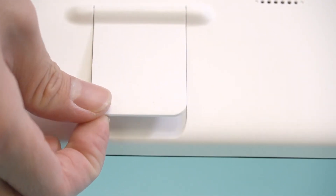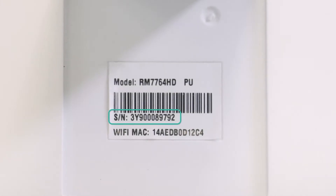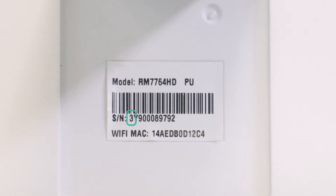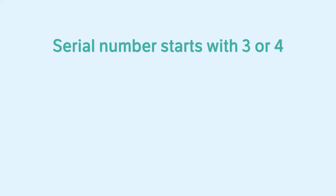To identify the baby unit version you are using, find the label under the stand of the parent unit. You should see a serial number under the first barcode. The first number indicates the version of the baby monitor.